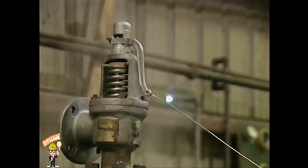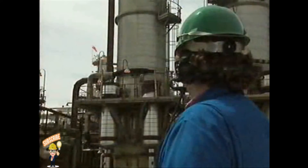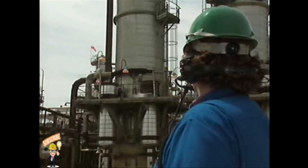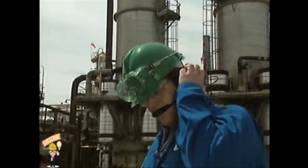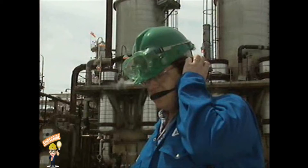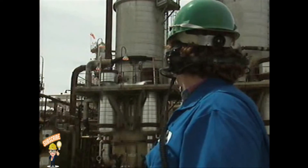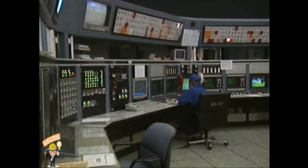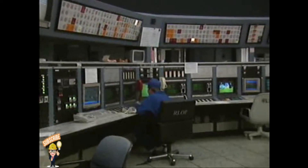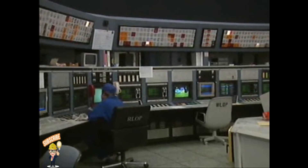Hand lifting clears foreign matter out of the valve and gives the disc a chance to reseat properly. But any time a safety valve is lifted, there's a corresponding drop in system pressure. So before you hand lift a valve, notify the appropriate operating personnel so that they can compensate for the drop in system pressure and keep it from interfering with normal operations. If operating personnel aren't forewarned, when pressure drops as you hand lift the valve, they might take emergency measures to raise pressure or to shut down the system.